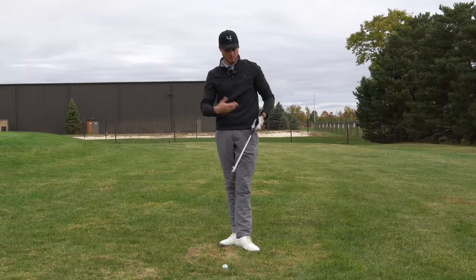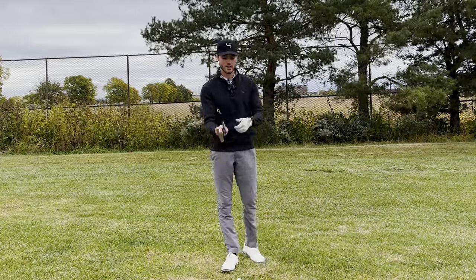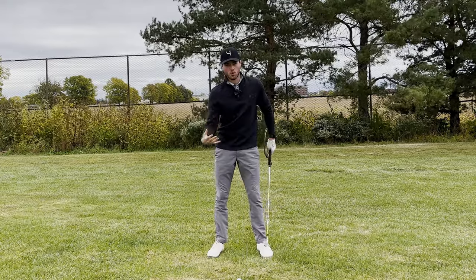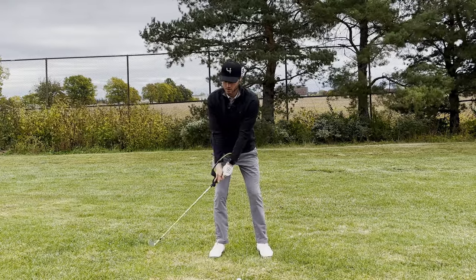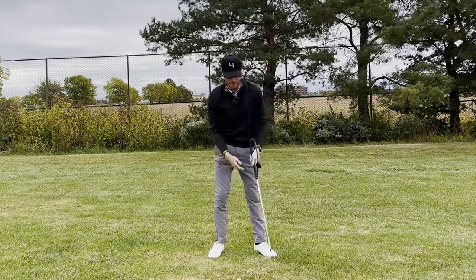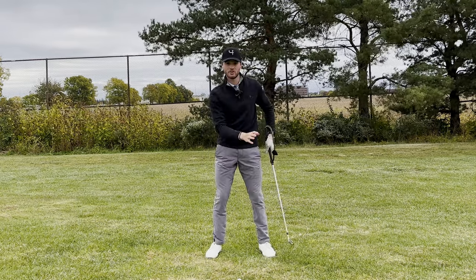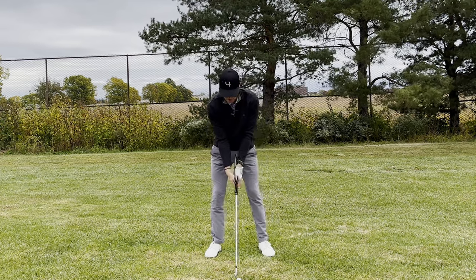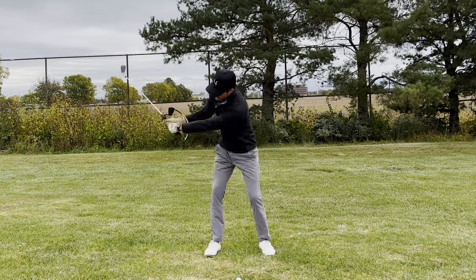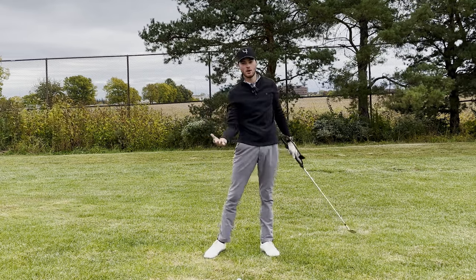We can even hit some shots with this training aid. Because of the unique design, you can put your hands in between the two pieces and take some full swings. First, I would say work in stages — feel the pressure here, feel it up top, feel it coming through. It's honestly great feedback. I'm really just focusing on feeling that pressure throughout. If I stop feeling the pressure, I know I've opened the club face.